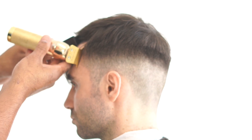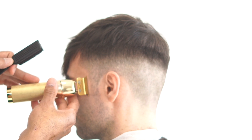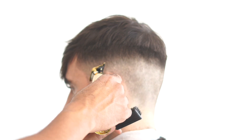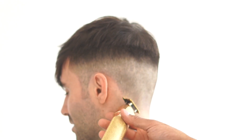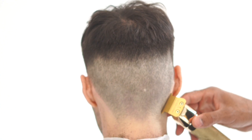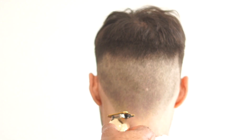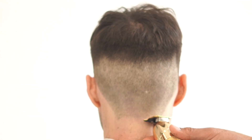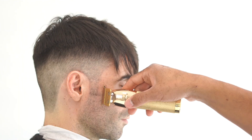Now we're going to start our lineup. He wants to leave the front natural, so we're just going to edge up the part to make the fade pop out more, then square off the sideburns. Then we'll go around the ears using the corner of my blade, bending the ear out of the way to shape it up, getting to the back and making that straight line. I'm bending the ear with one finger and using other fingers to line up the head.